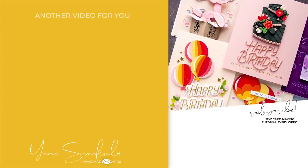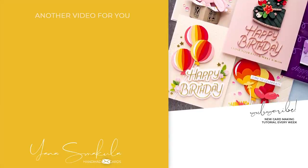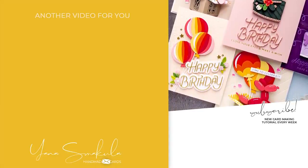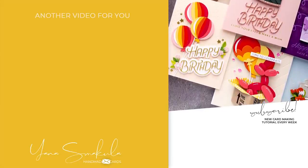So there you have it — 8 different birthday card ideas to celebrate Spellbinders' 20th birthday. Thanks so much for joining me today and stopping by, I love you guys and I'll see you next time.